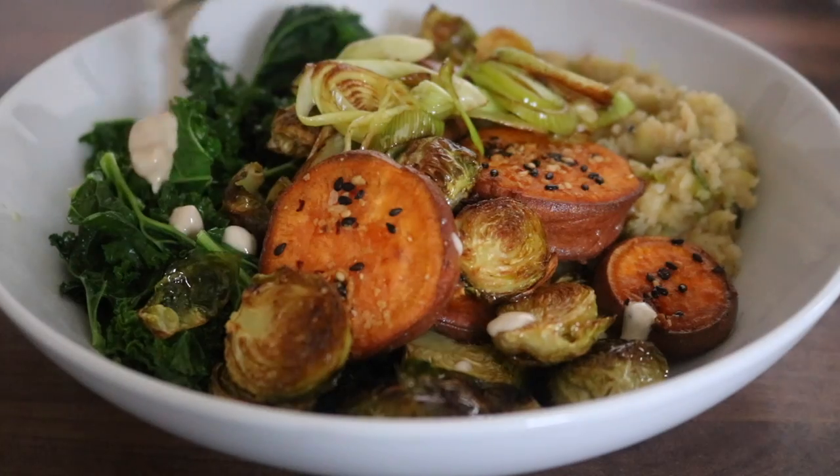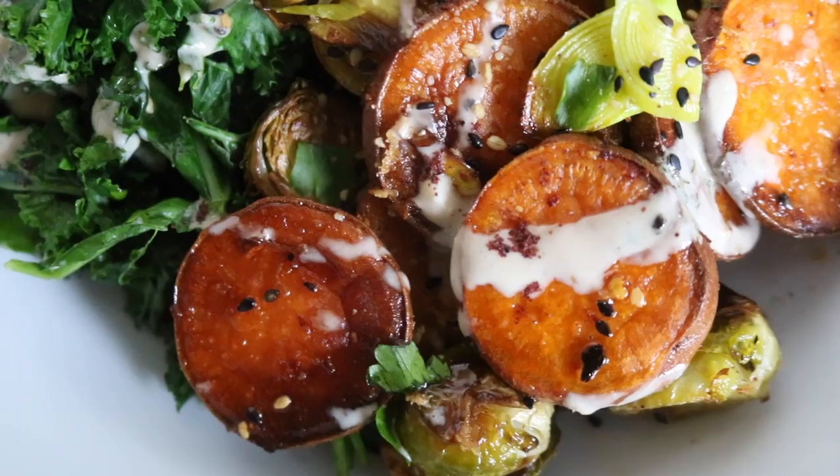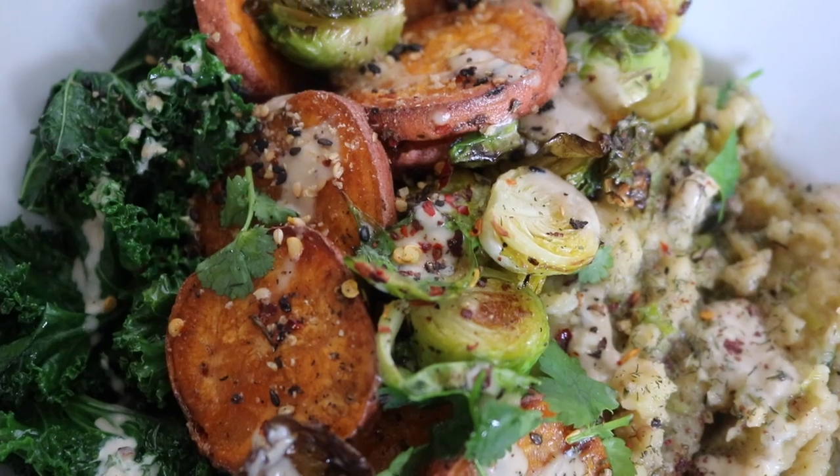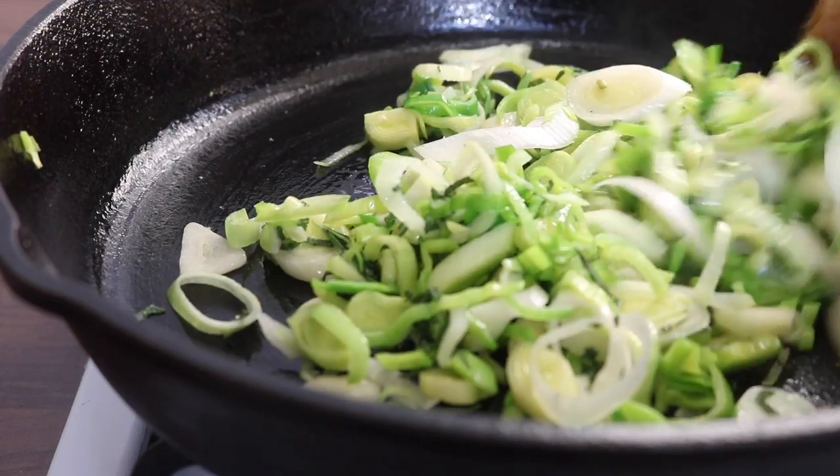Buddha bowl idea number one. The first Buddha bowl idea is a creamy butter bean mash — oh my goodness, it's heavenly — zesty roasted Brussels sprouts and sweet potato, and a lemon garlic tahini dressing.